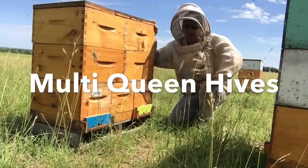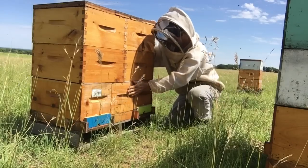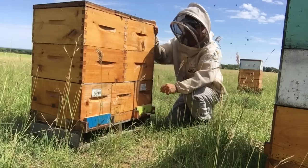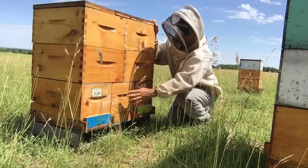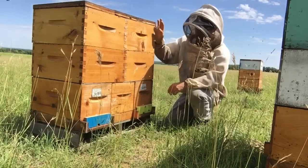I'm just stopping by one of my nuc yards and I want to show you how these six-frame units are working together to start storing me a honey crop up top. Many of you are asking how this actually works, so I'll show you. I have three separate units here underneath two queen excluders and the units are all sharing honey boxes on top.